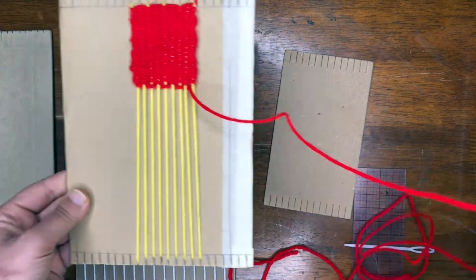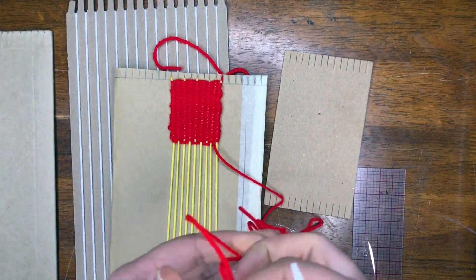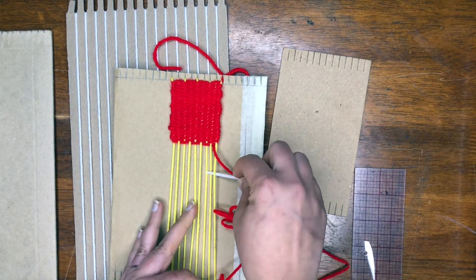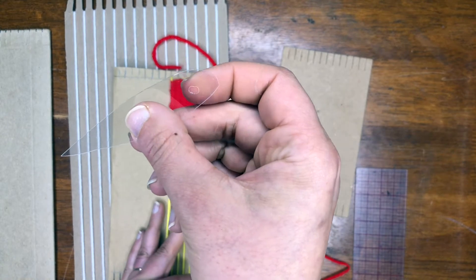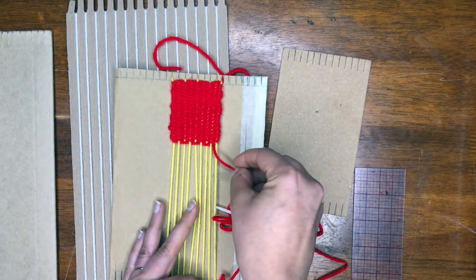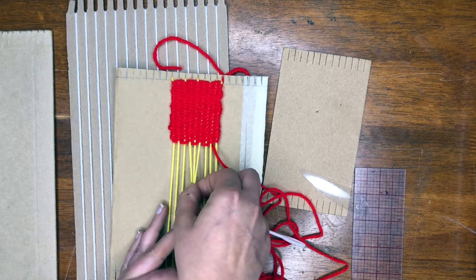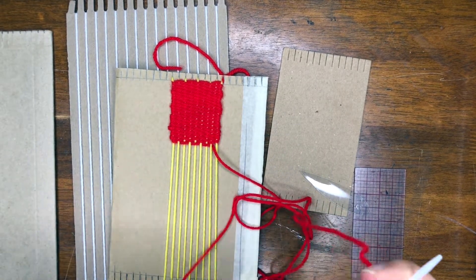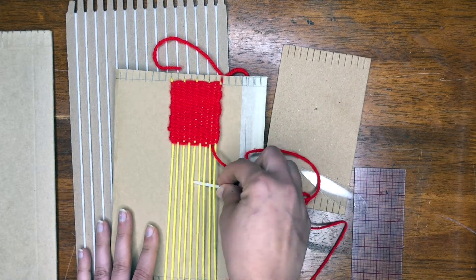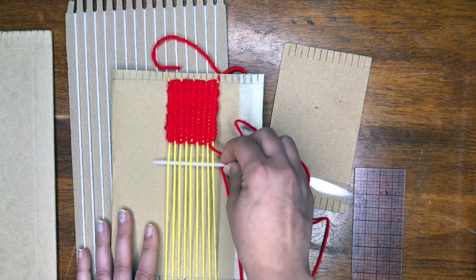It's up to you how you want to get started. You can use a needle that will be easy to go over, under. You could also use a piece of plastic with a little hole cut in it — that can also work — or again you can use your hands and just pick it up. Normally with my students at school we just use our hands, but a needle does make it go a little quicker for picking up those threads.